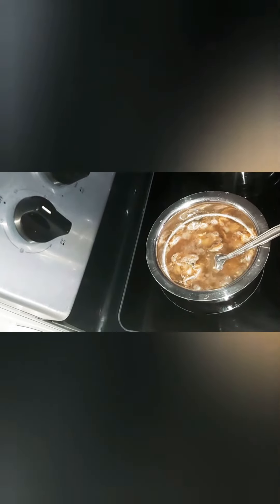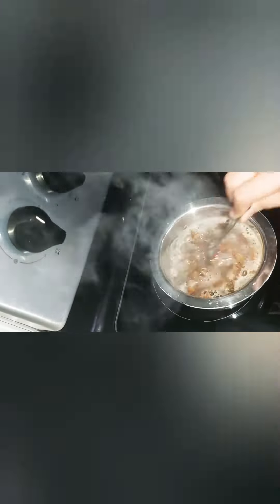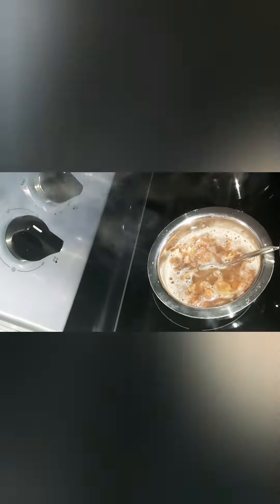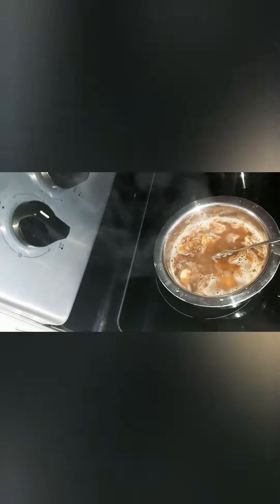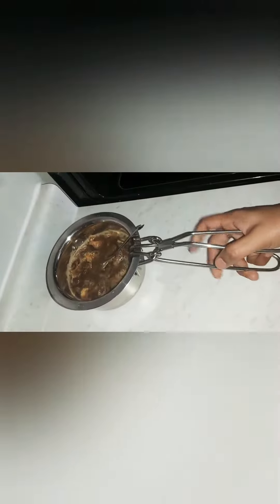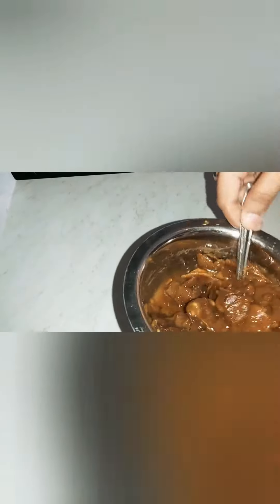It is very clean. We are using the pressure cooker — a metal pressure cooker. The pressure cooker is very nice and easy to use with the chintapandu. I will use the chintapandu 3 or 4 times to wash it.